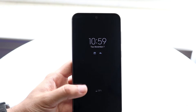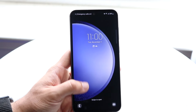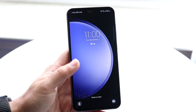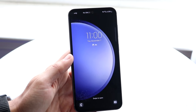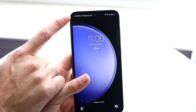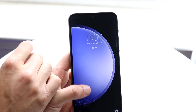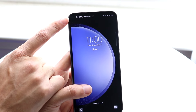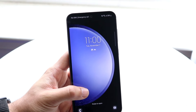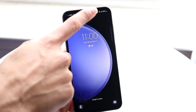The Galaxy S23 FE does have an always-on display. If you tap it one time, it'll basically come up and show you some notifications. If you tap it twice, you should be able to come into your lock screen. At the very top, we have our SIM card information — whoever your cell phone provider is, AT&T, Verizon, whatever the case — all that information will come up at the top left. At the top right, you'll see your Wi-Fi connection, battery icon, and other status indicators.